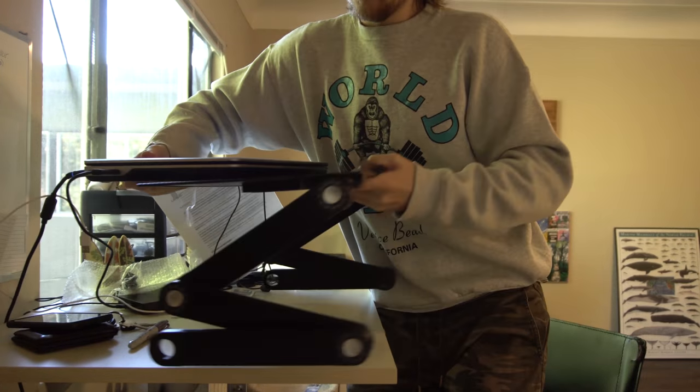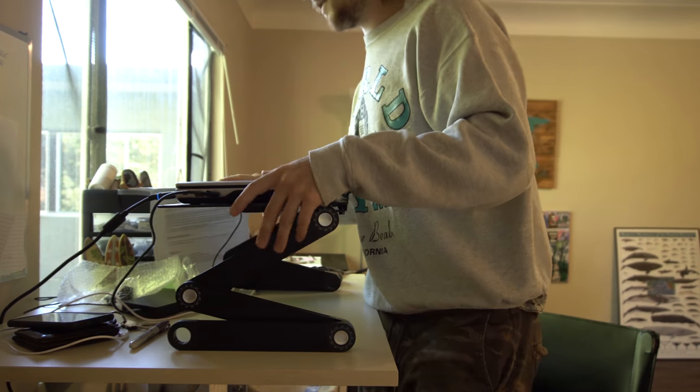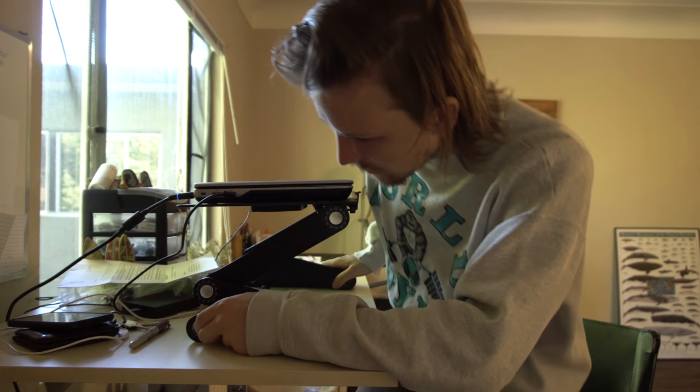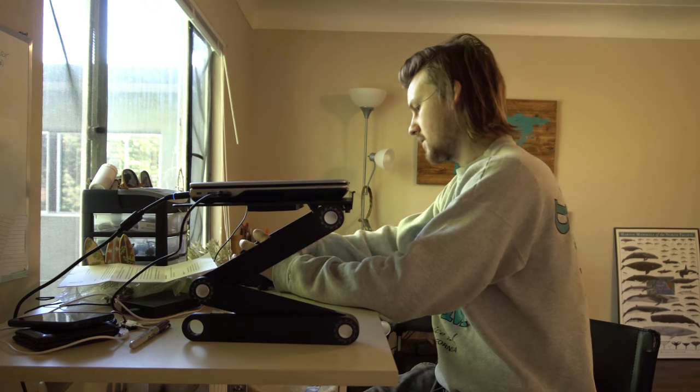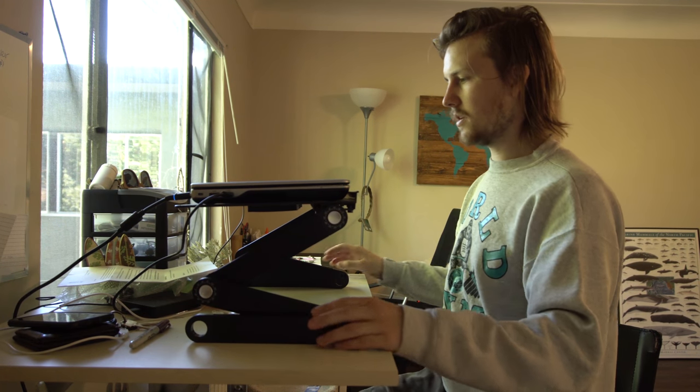This is also very big — my laptop is a very big laptop and it fits just fine. It would be nice if there were some kind of gripping parts so that it wouldn't slide around on a desk that also doesn't have any grippy parts.